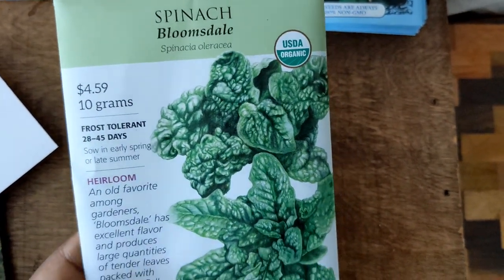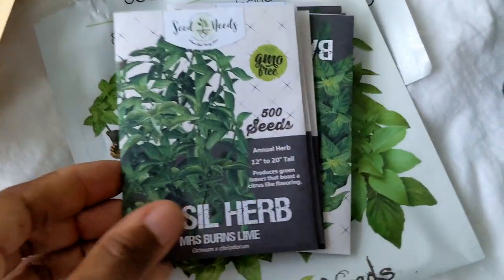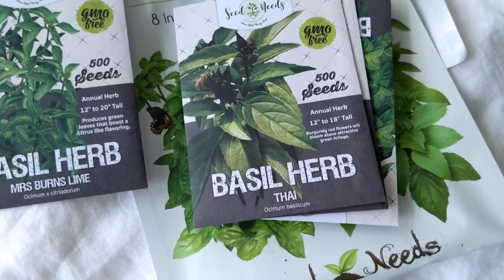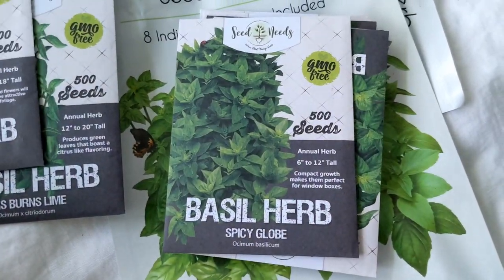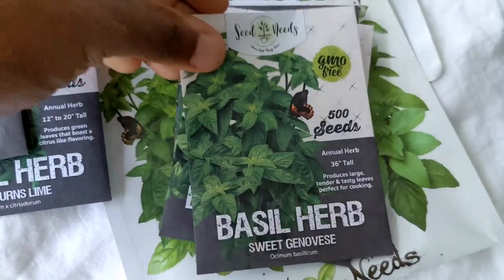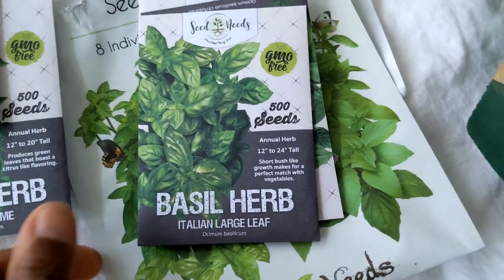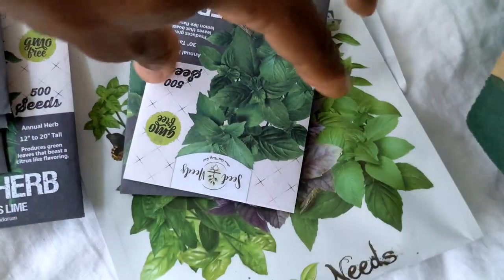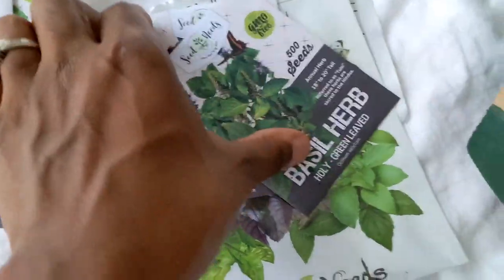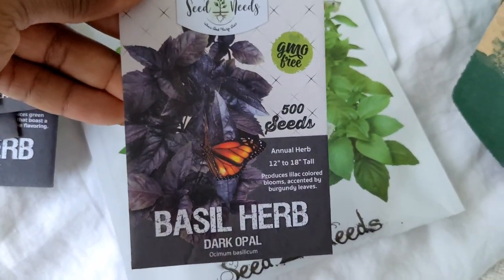Last but not least, we have some spinach. Although I won't be planting these for the fall garden, I'm so excited about all these different variations of basil: Miss Burns Lime, Thai Spicy Globe, Sweet Genevieve's, Italian Large Leaf, Lemon Basil, Holy Green Leaf, and Dark Opal.